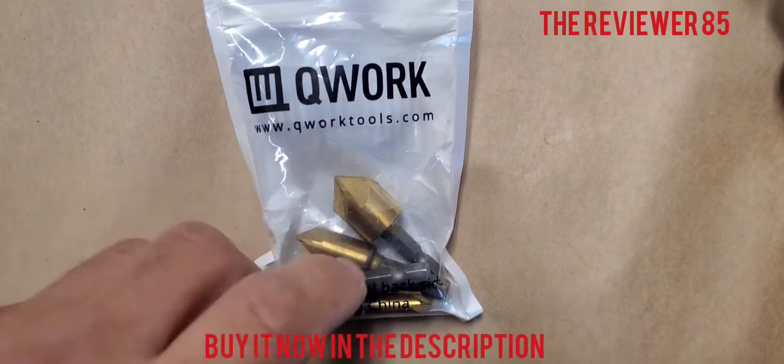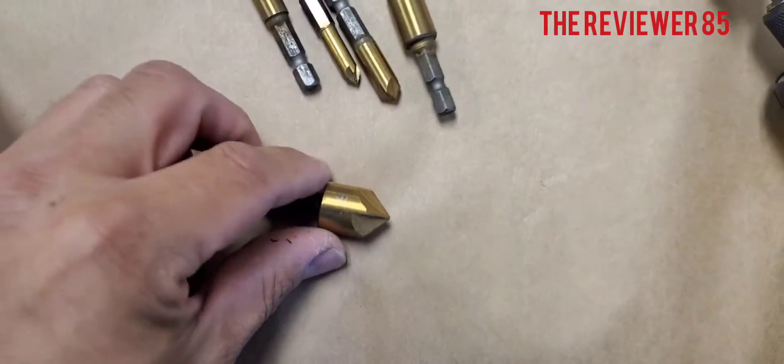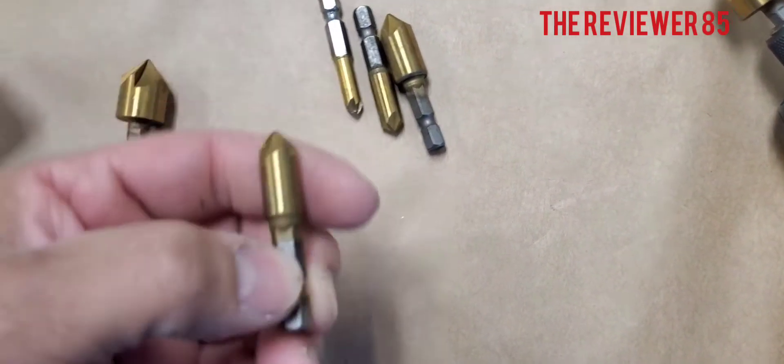When you order the countersink drill bits, they come in a little bag like this. They are very good so far — look at that, this is the bigger one. They come in all different sizes.